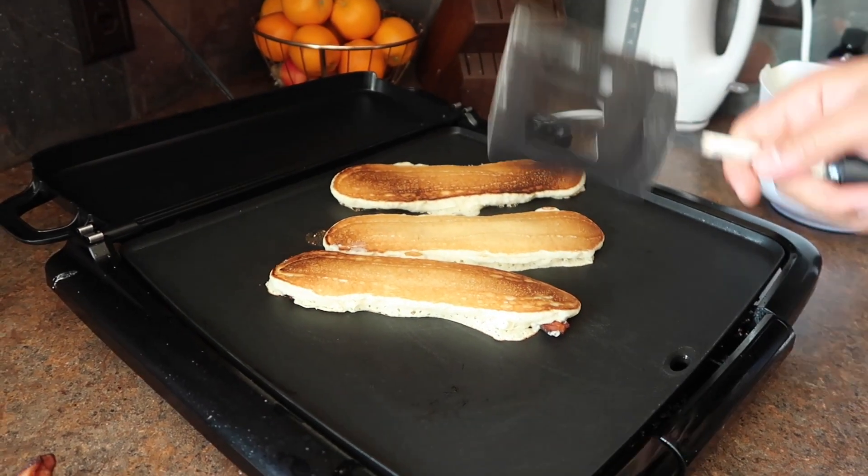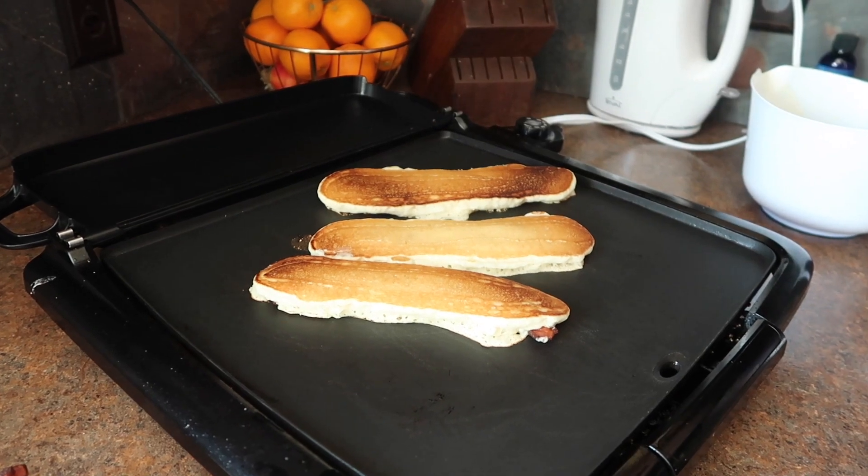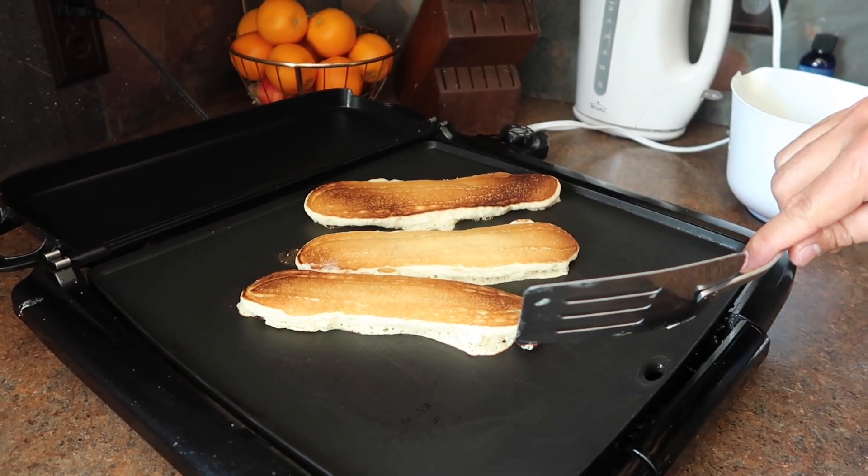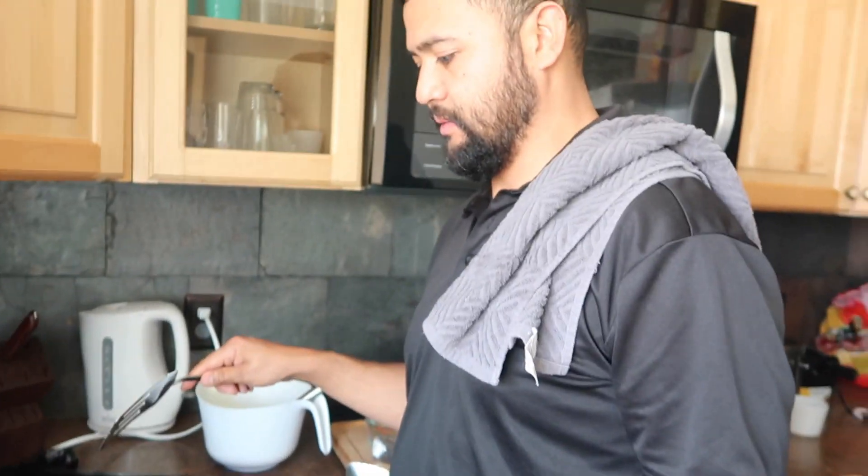If you want a pancake dipper with banana too, you can add banana. But you have to put the banana first and then the bacon after, then put some pancake mix on top. That's the king style — banana bacon pancake dippers.